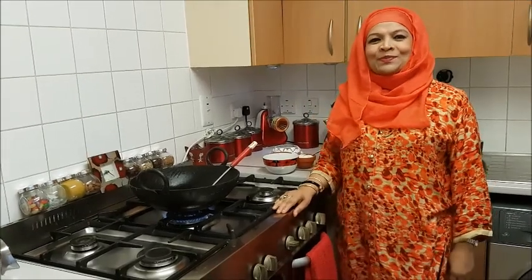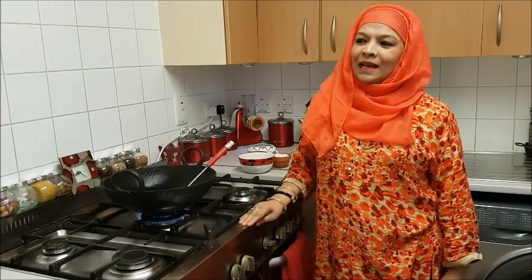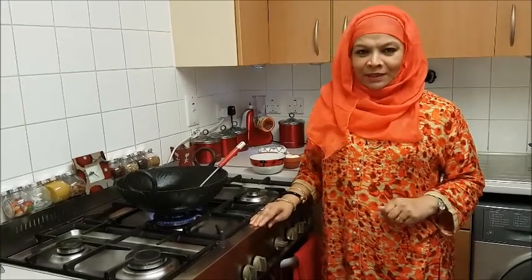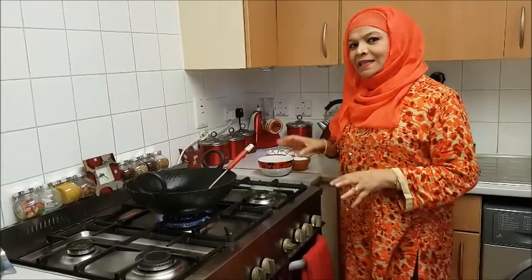Asalaam Alaikum. Welcome to our sweet dish video. We are going to make our sweet dish today. Let's see what we have.